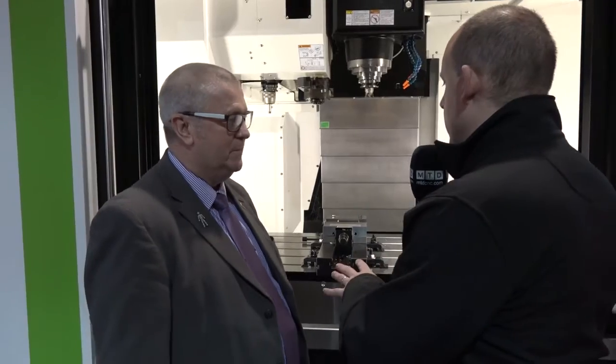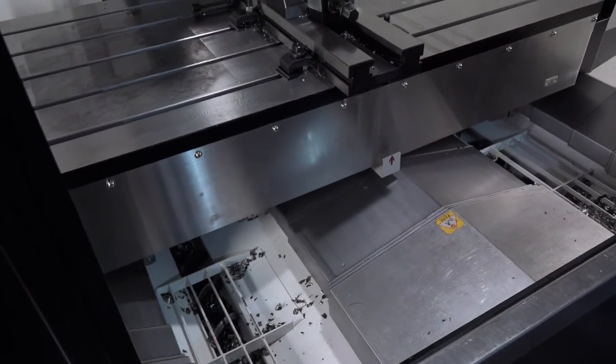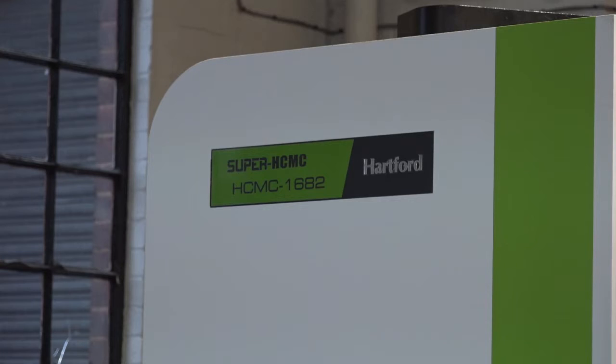Let's talk about that table — this is a big capacity machine, isn't it? What is the X and Y? The X is 1600 and the Y is 820, and there aren't many machines with that capacity, which is a small footprint for the size of the machine. I noticed the model is the HCMC 1682 — so that means it's 1600 by 820. That's correct.